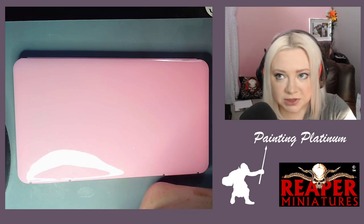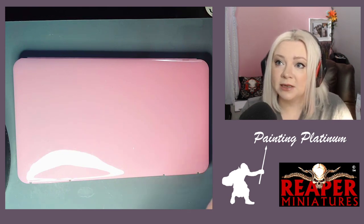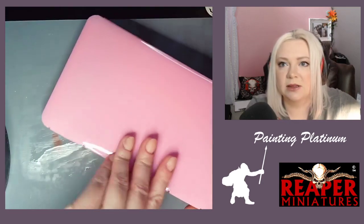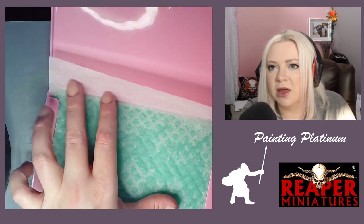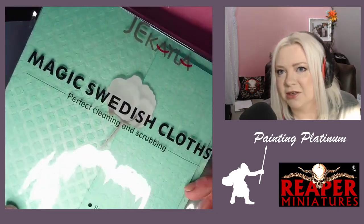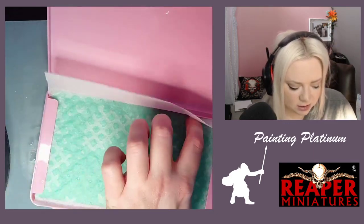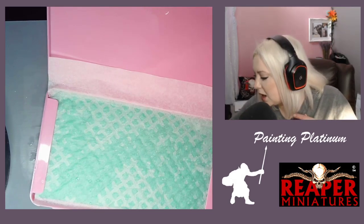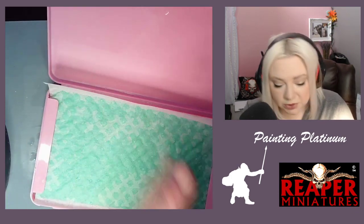Somebody on the Reaper Miniatures Facebook group was talking about wanting a wet palette and somebody posted a link to these mask holder cases. I got a couple — they come in a pack of two. It's a mask holder, and then I have my sponge, which is called a magic Swedish cloth. It's just sponge paper, and I think it's got the exact same texture as the wet palette I used to use in the studio.